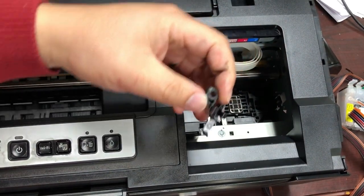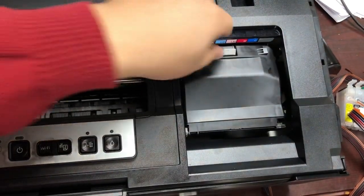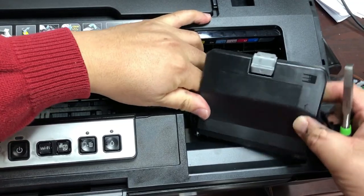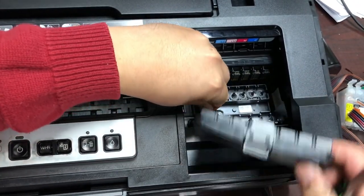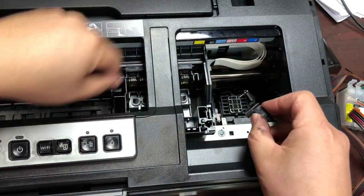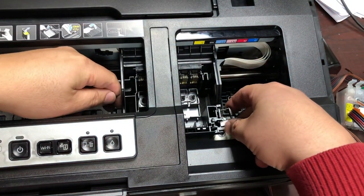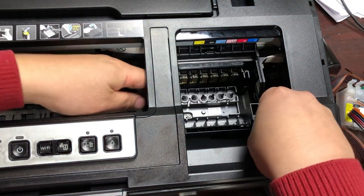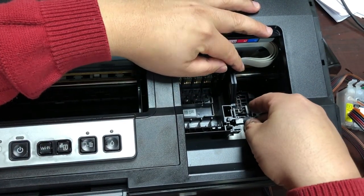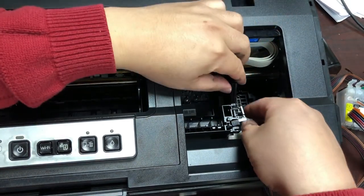You pull this piece out and the cover will come right off. This is important because later on you're going to move this piece. Some people still have this thing in and just rip it off. If you do that, later on you'll need to remove this piece so it can be pulled out.